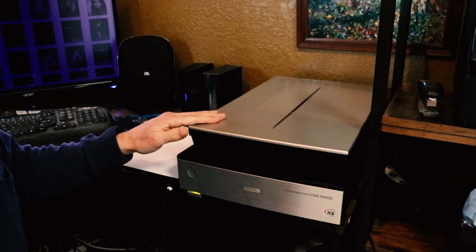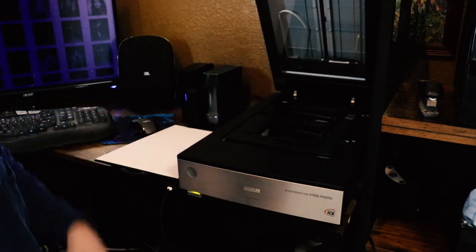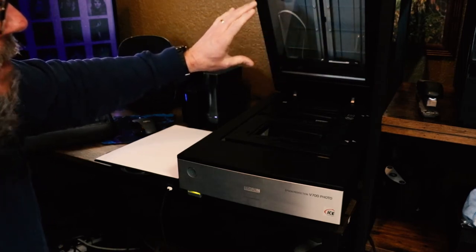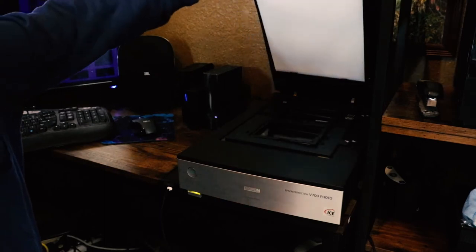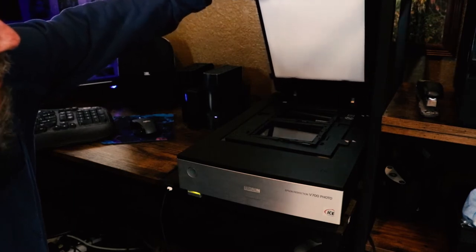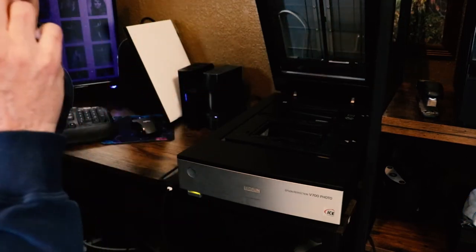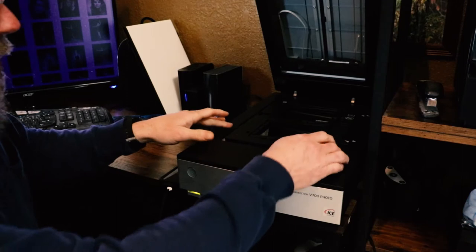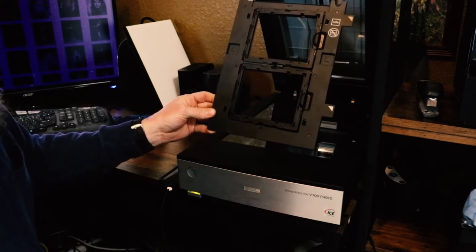Here's the Epson Perfection V700 Photo Scanner. It comes equipped with basically two light sources. There's one on the bottom for scanning regular photographs and documents, that sort of thing. But on the top there's another piece of glass and another light source that you use to scan film negatives. It comes with this little white insert that covers the glass on top. If you want to scan photos or documents, you leave this in — there are little slots it clips into. But if you want to scan negatives, you pop that off and you'll need the light source from on top. If you buy this new, it comes with a series of film negative carriers — I think it does pretty much anything from 35mm all the way up to 4x5 and in between.